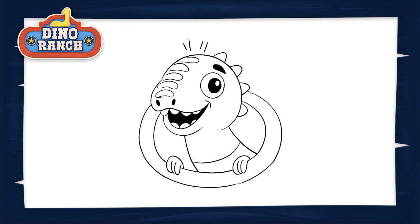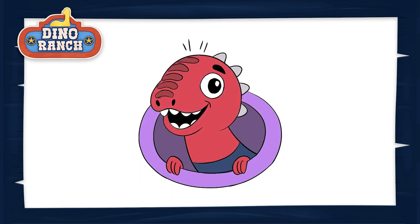All that's left is to color Blitz in. You can pause the video here and match the colors I used, or you can color your Blitz in any way you like. Nobody knows what color real Velociraptors are, so you can get creative here. Some people even think Velociraptors might have had feathers — wouldn't Blitz look funny covered in feathers? And that's it Ranchiraptors, you've just finished one mighty fine drawing of Blitz, and you did it with Velocitime Speed! Join us next time for another episode of How to Draw Dino Ranch.